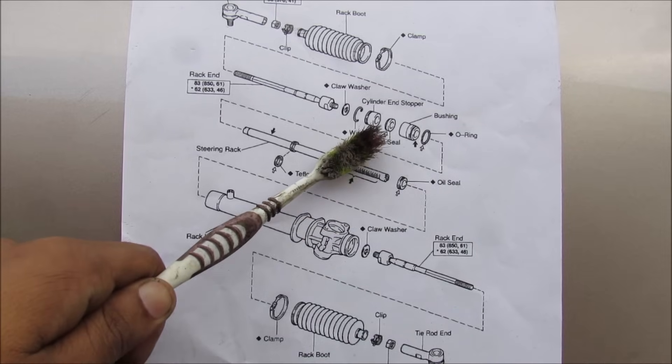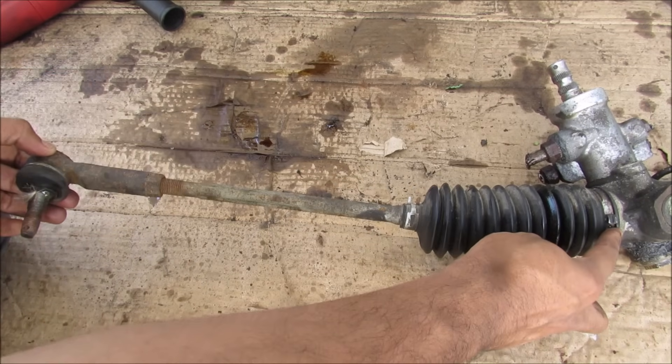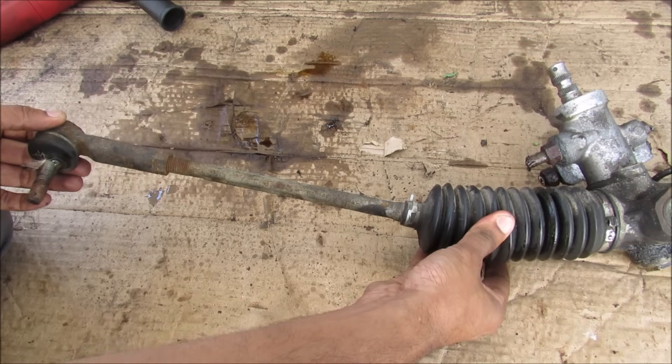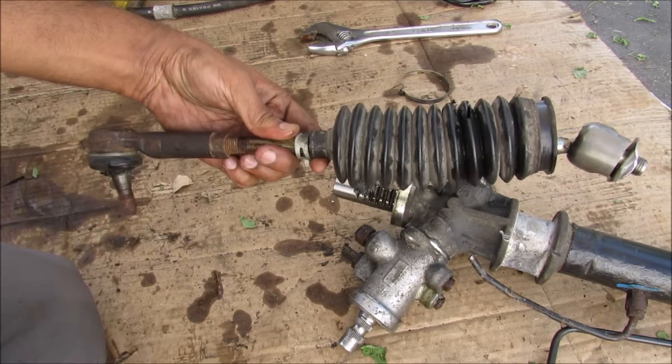Then we have a bunch of oil seals, bushings, and stoppers before it goes out to the tie rods on either side. This is where the inner tie rod joins to the steering rack assembly. The rack assembly moves back and forth, which is why we have this bellowed boot here. This allows some articulation for the suspension to travel up and down.